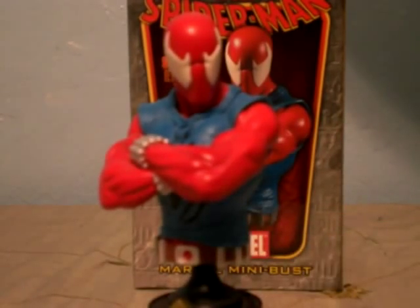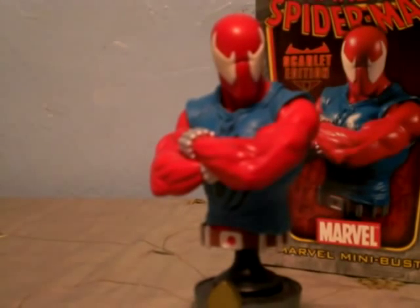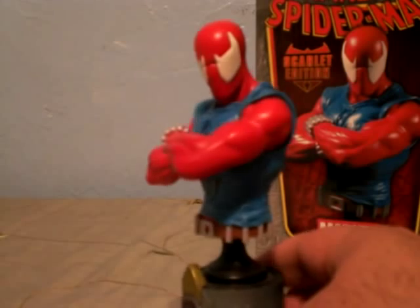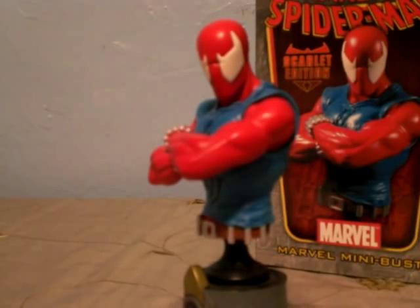I got this guy at my local comic book shop. So if you see him in your comic book shop, I say pick him up. He's a decent size — he's not overly big, he's kind of small, but I like him very much. I'd recommend picking him up if you ever see him.